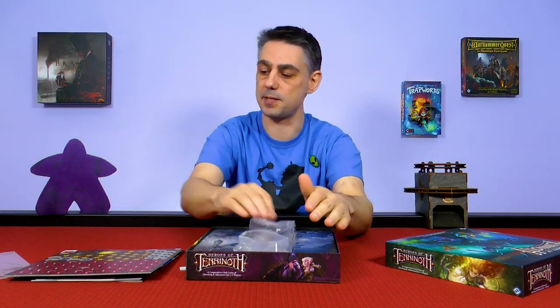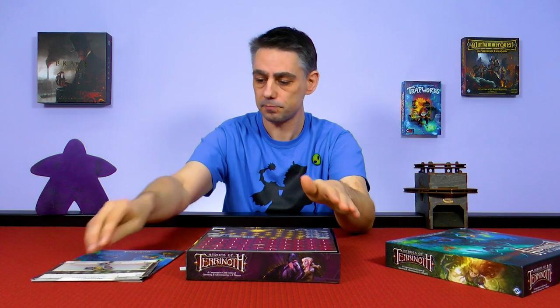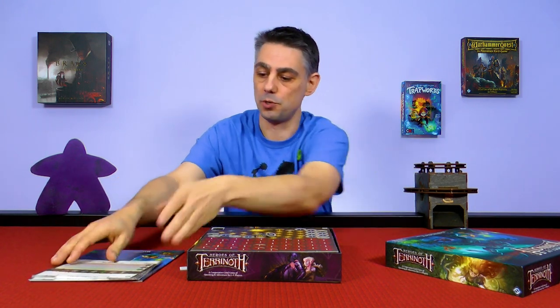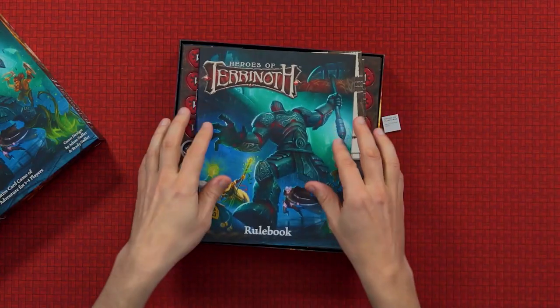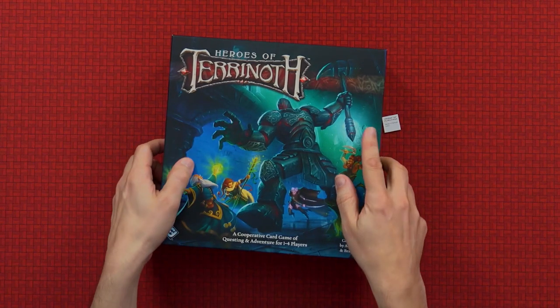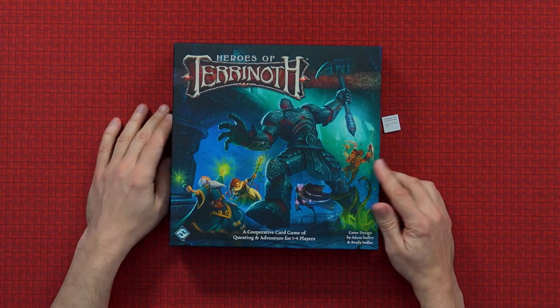I am really looking forward to playing this game because I really did like the Warhammer Quest card game. It was proper cooperative — you weren't just working together to accomplish the goal of the scenario, the characters worked together. I had an ability which refreshes one of your items and then you've got something which does something else, and I felt that the characters really did have to work together. So here we go — and you're going to get a reboxing video, two for the price of one. Now that I've unboxed it I can play it, because I didn't want to play it until I'd done the unboxing video.